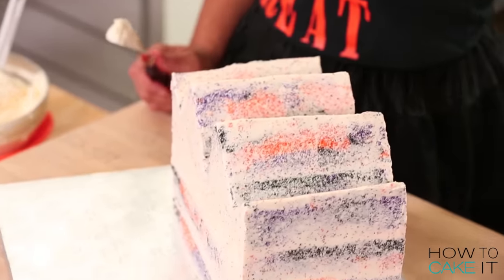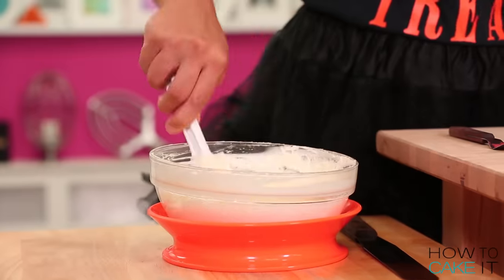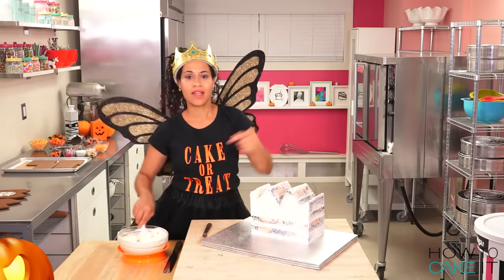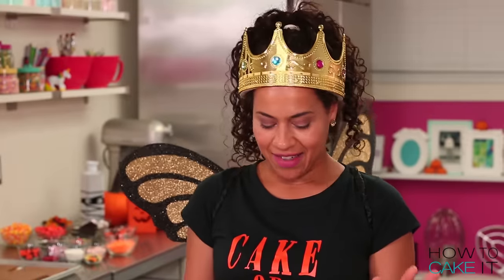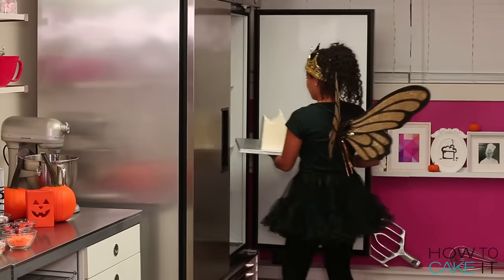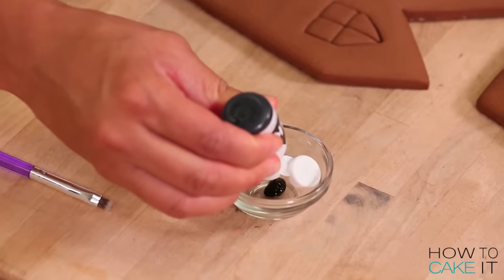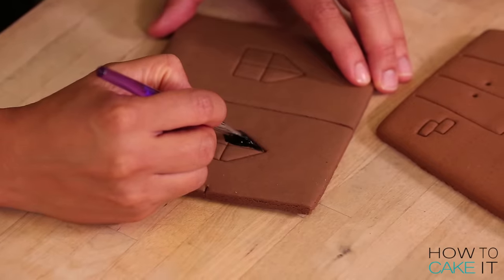My crumb coat is chilled, so it's time to add a nice layer of icing over top. My cake is iced — it needs to chill again. But in the meantime, to make my haunted house extra creepy, I'm going to paint all the windows and doors with some black food coloring, because the house is haunted. I'm using a concentrated black liquid food coloring and then I'm going to use a nice small brush and basically paint within the lines of the house.